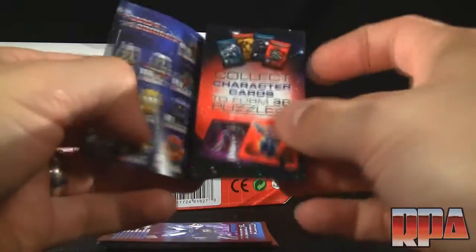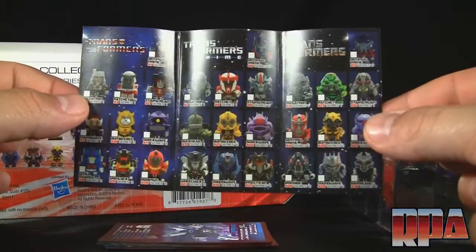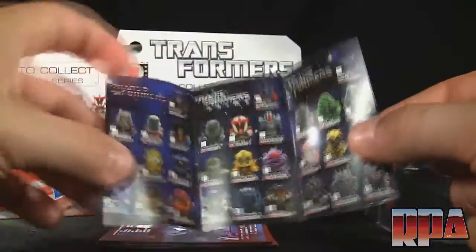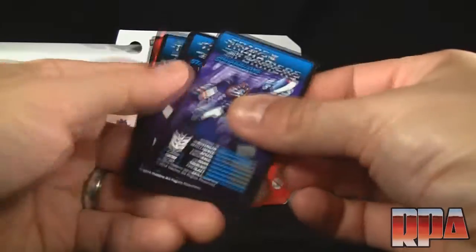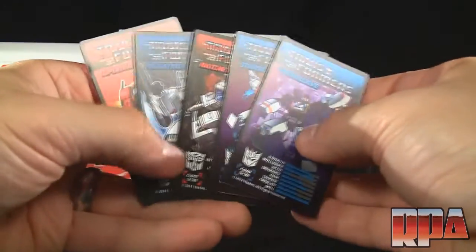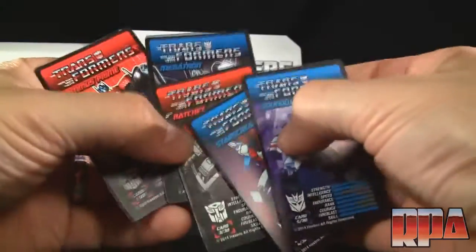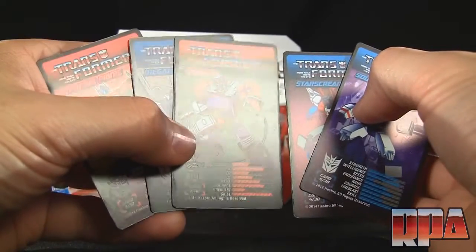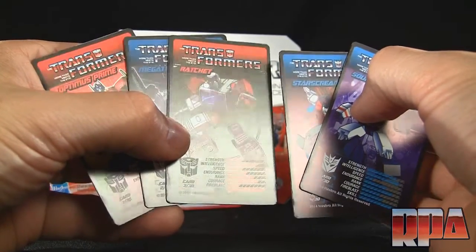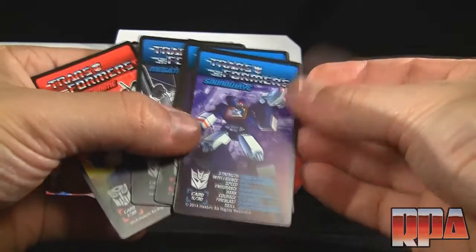Let's take a look at the checklist — you can check off figures as you collect them, which I think is pretty cool. It was always fun as a kid to have one of these little checklists. Then there are the spec sheet cards. The one thing that surprised me is they're actually printed very nicely — a nice matte finish with an excellent feel.